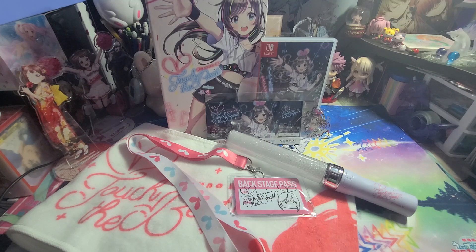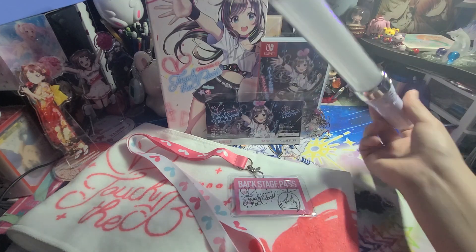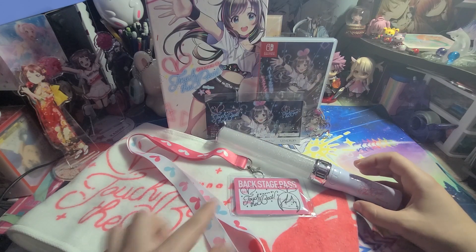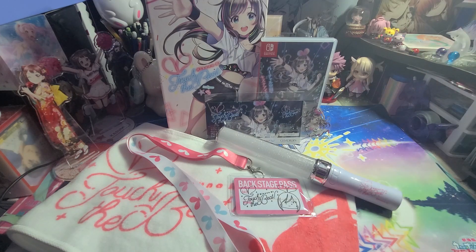So in the end, there's not like a crazy ton of items in this limited edition compared to some other video games, but I find this one really cool because of the towel, and like how many games actually come with a light stick? It has a little symbol on top — it's her hairband. I don't usually buy Kizuna AI, but this limited edition just really caught my eye. And it is a rhythm game, so I'm looking forward to playing this. I love rhythm games.